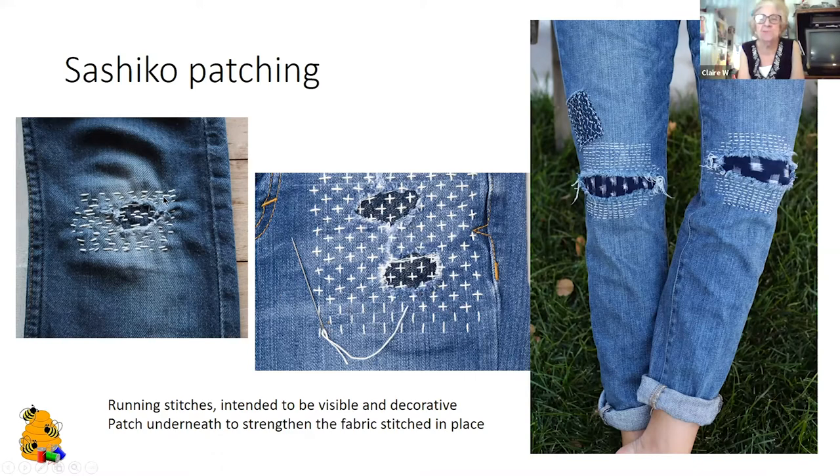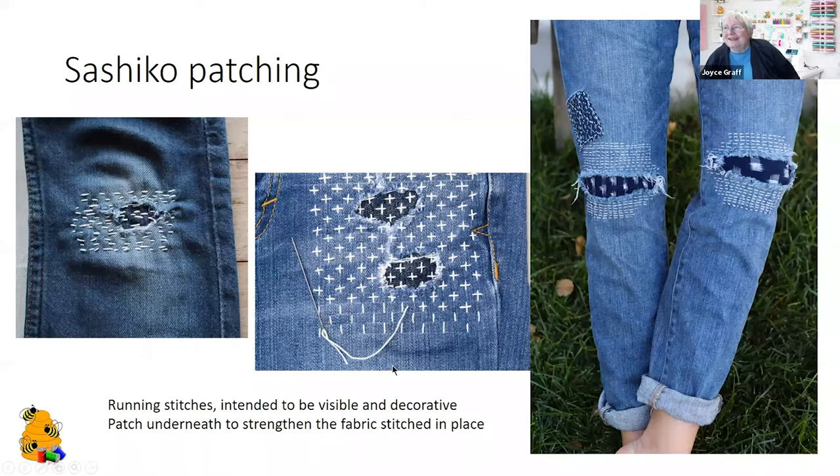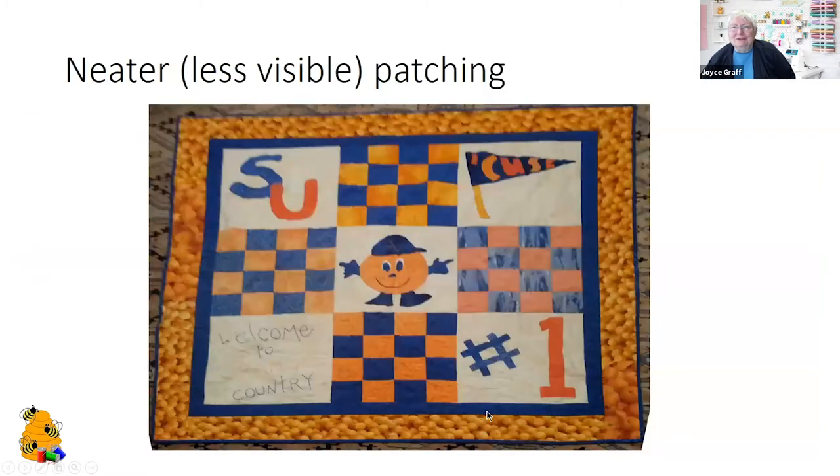Nowadays they sell jeans with the holes already in them and charge you extra money. There are neater ways to patch things. This is a quilt that I repaired and you can see there are some patches in it — can you find the patches?